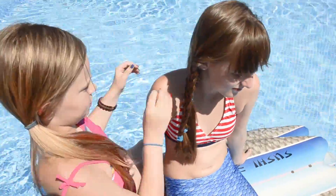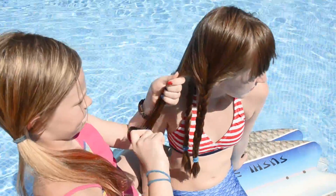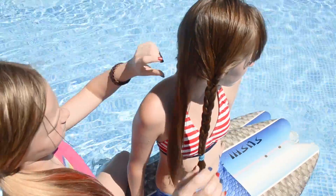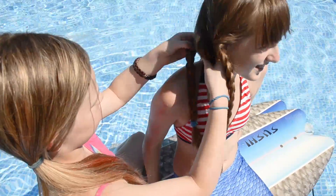Put in an elastic when you're done with the braid, and take out the middle elastic. Now here's where you have to pay attention. Pull the first loop on the braid so there's a hole, then pull the remaining hair through the bottom of it.